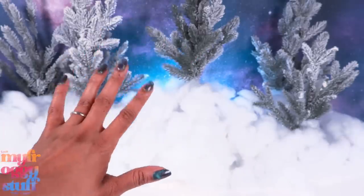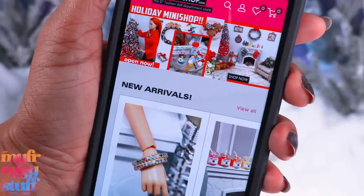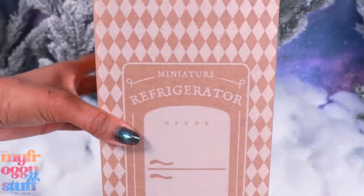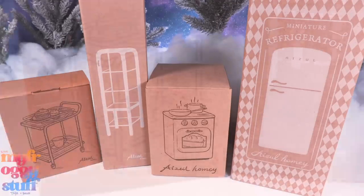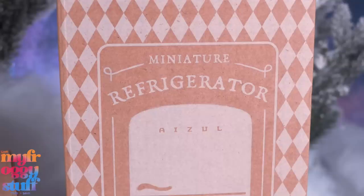A few months back I did a little shopping at Tiny Frog Shop — it's a doll website where we can find lots of different miniatures from a variety of different brands, like this miniature refrigerator. I've been looking at these for a while to add to my dollhouse. Some items were around $37 and others went all the way up to $138.